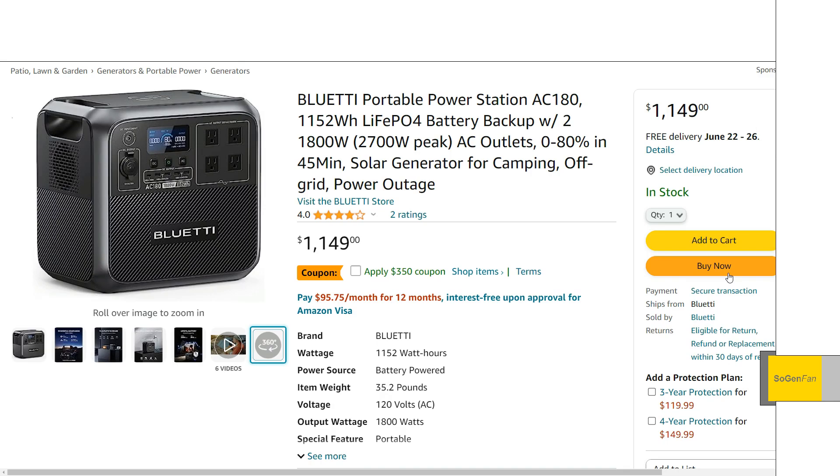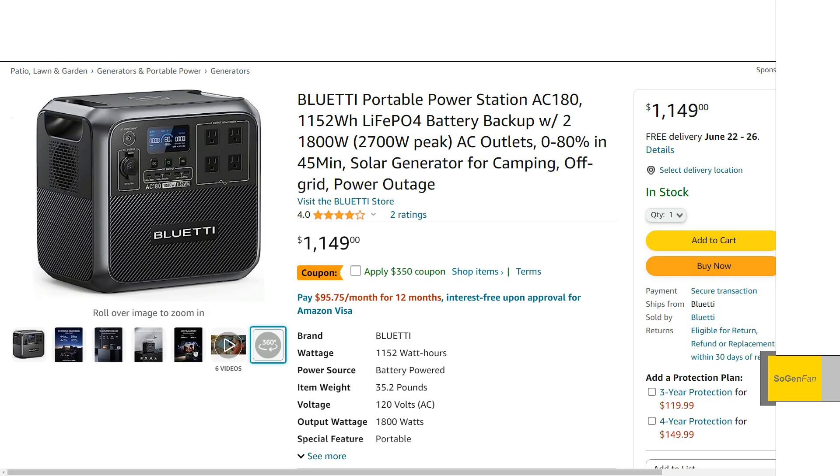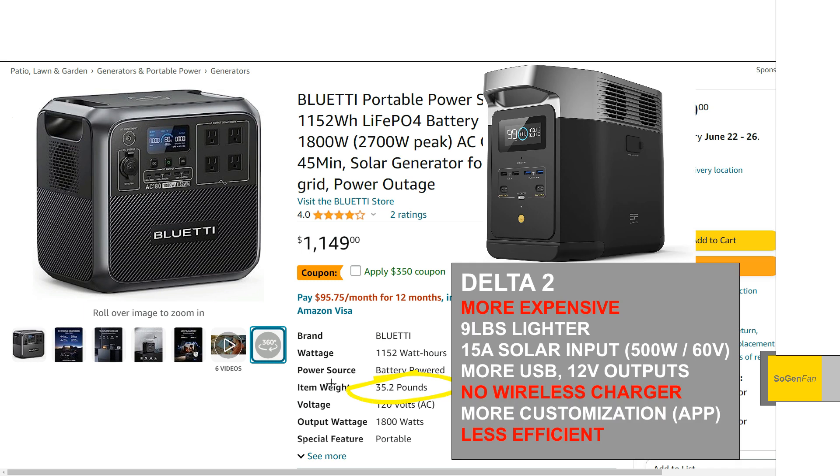Quick comparison to the Delta II: at the sale price, the AC-180 is cheaper than the Delta II and you do get more capacity. The weight is a bit more though — one of the standout features of the Delta II is its weight at about 26 pounds, so the AC-180 is quite a bit heavier. The inverters are basically identical, and both wall and solar charging are almost identical. However, the Delta II gives you up to 15 amps with the XC60 connector, making it a little more user-friendly for easily hitting 500 watts of solar input.